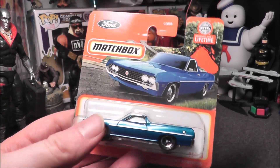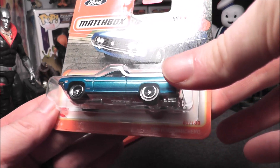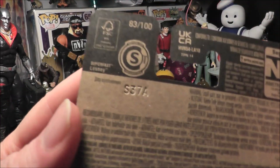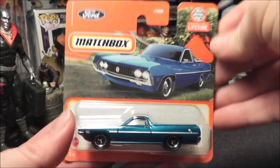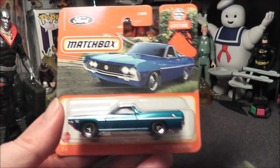Hey everybody, I'm back with another Matchbox review. It is the 1970 Ford Ranchero. This is number 83 of 100 of the 2024 line. I got this on a short card from my local Dollar Tree.